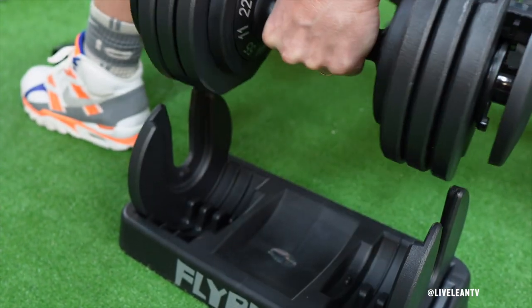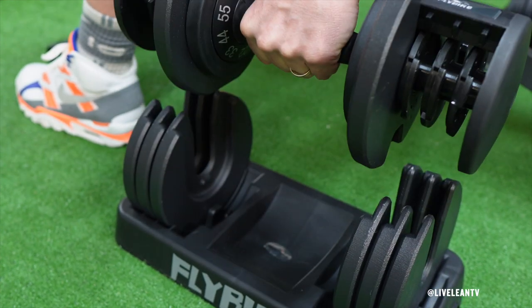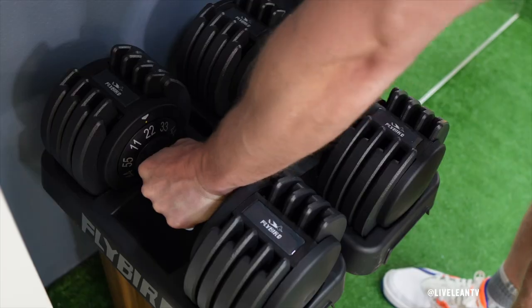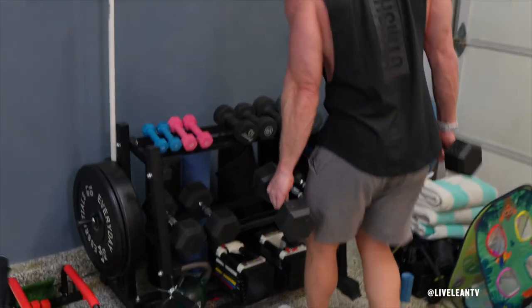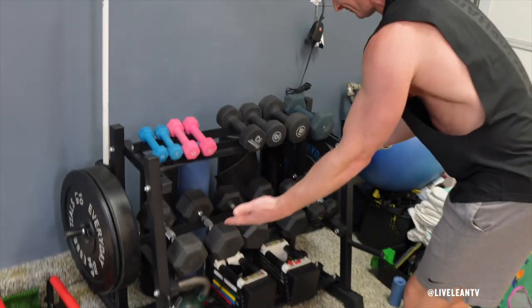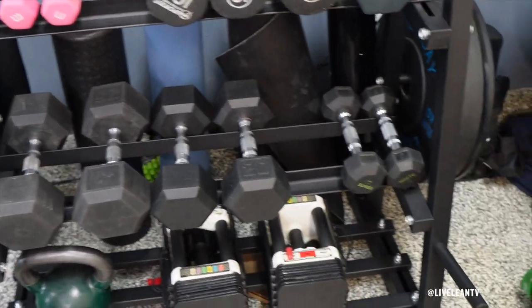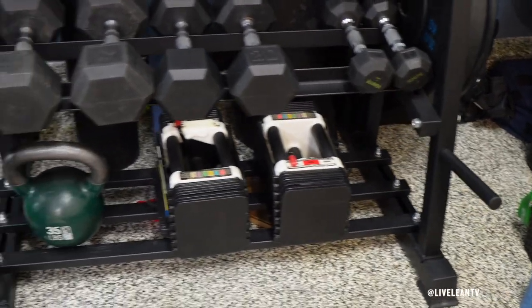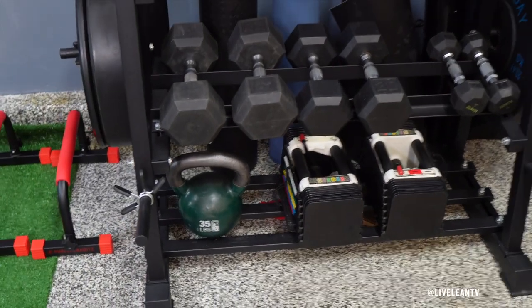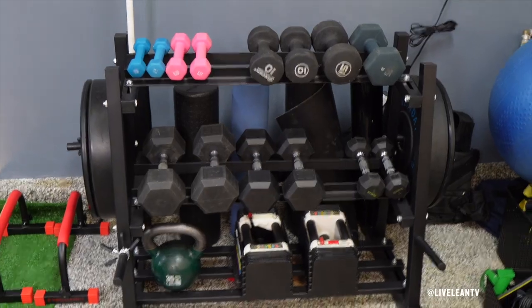First, let's talk about the features of these adjustable dumbbells. The number one feature is the compact design of having access to five dumbbells in one. Having only one set of dumbbells versus five to ten individual sets not only saves money, but also makes them easy to store and use in any home gym. This means you won't have to buy multiple sets plus a dumbbell rack, making these a better space-saving and cost-effective choice.